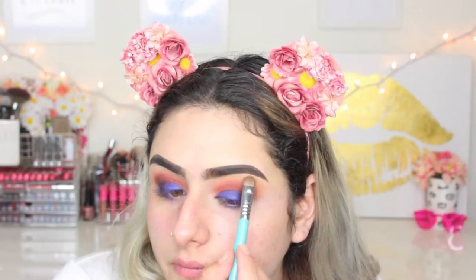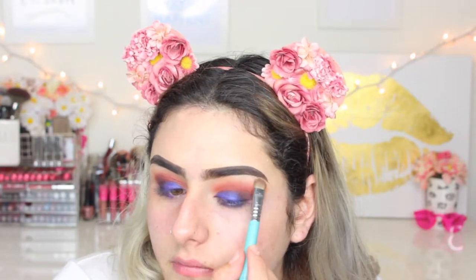She's taking the color In Light and applying it on her brow bone to highlight. Now she's going to start with her face, so I'm taking a wipe to clean up all the fallout from the eyeshadow.